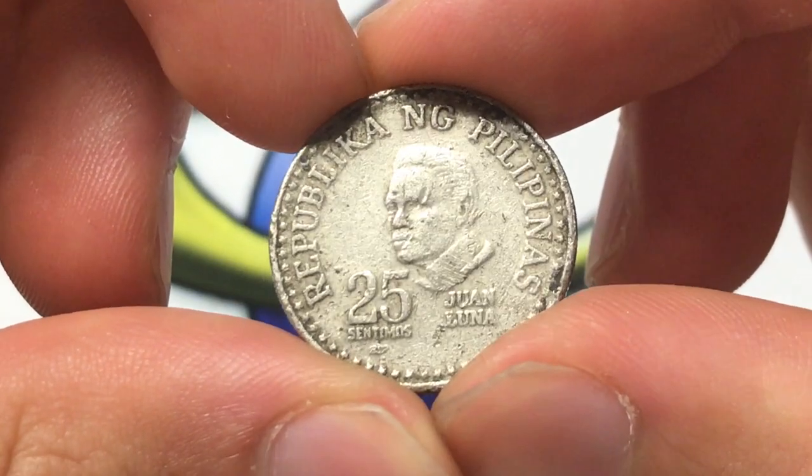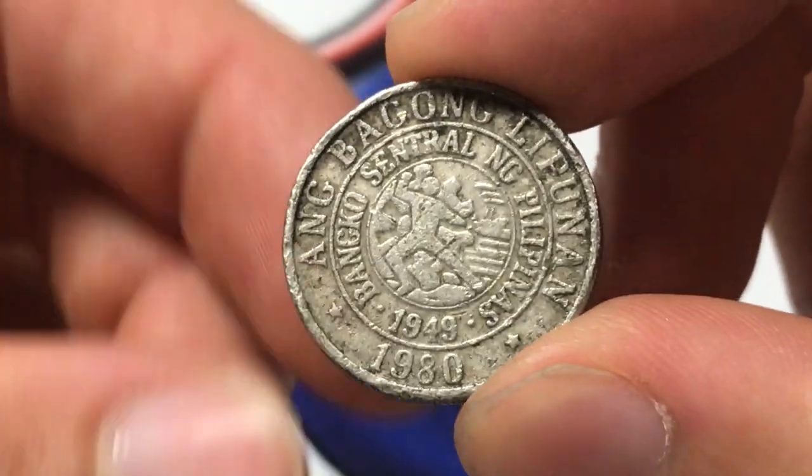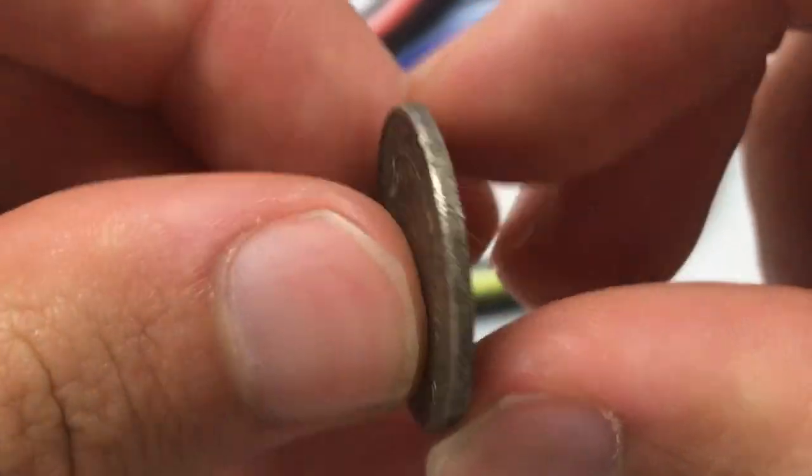The composition is copper-nickel, so there's not much value in the copper or the nickel. It weighs 4 grams, it's 21 millimeters in diameter, and the thickness is 1.6 millimeters.